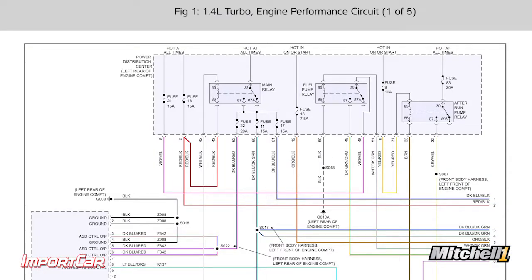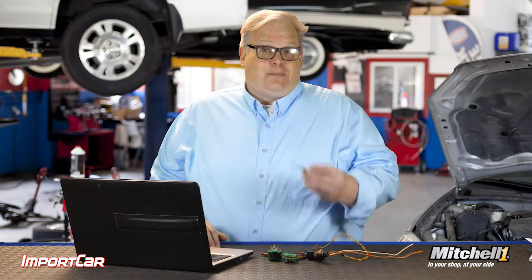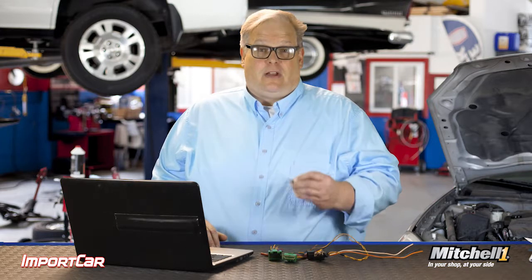By using the wiring diagram and the connector breakouts, you're making an educated decision on what to probe and what not to probe, to get the right results and the right diagnosis for that electrical problem. I'm Andrew Markell. Thank you very much.